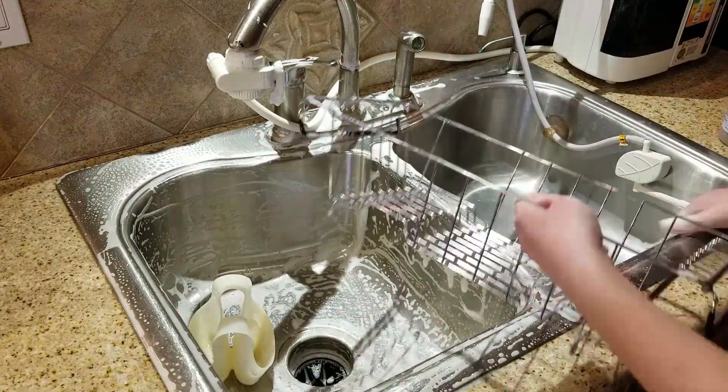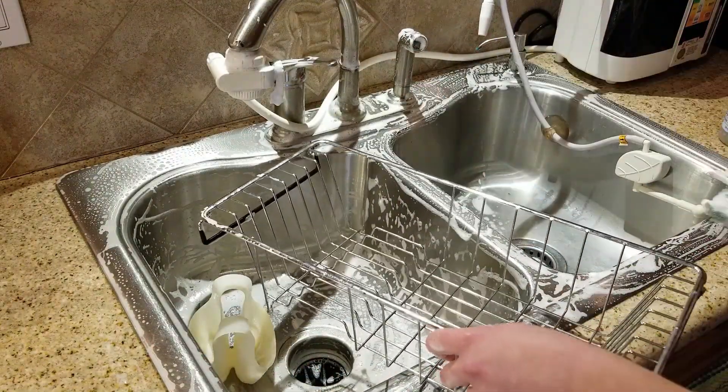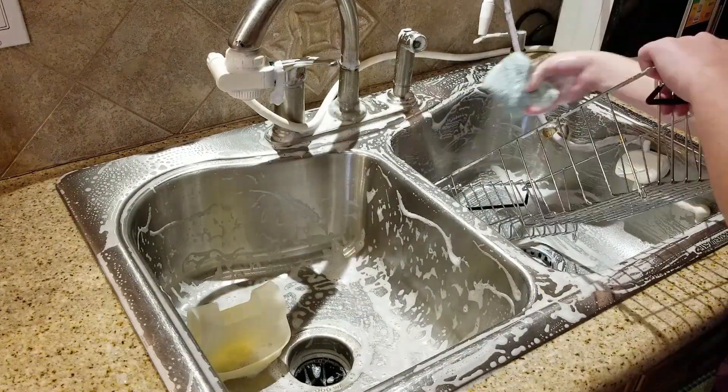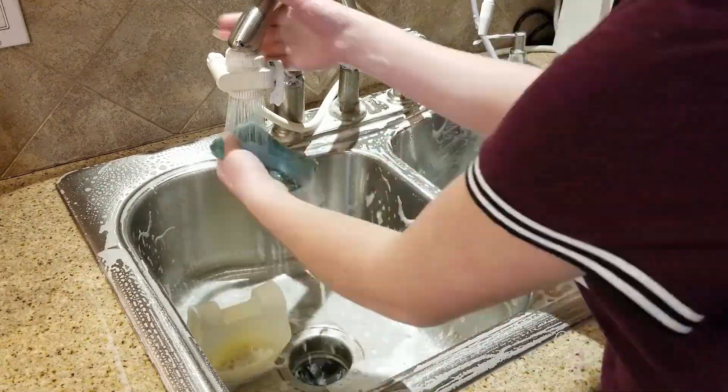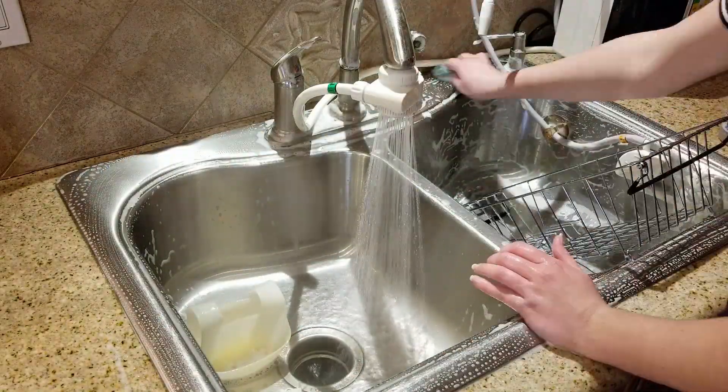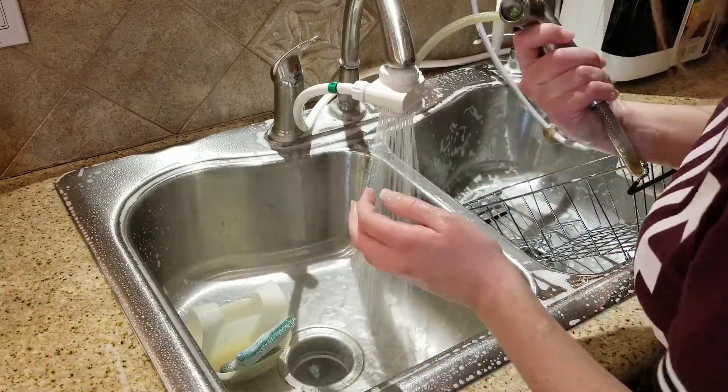I love to, when I'm finished with the dishes, wipe down the sink and just clean it up and dry it off. It looks super nice and sparkly and all clean — it makes the kitchen feel 100% better when that is all finished.